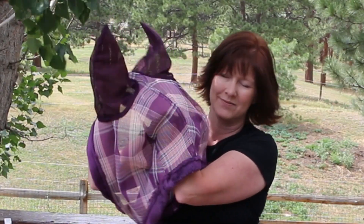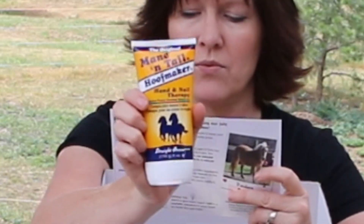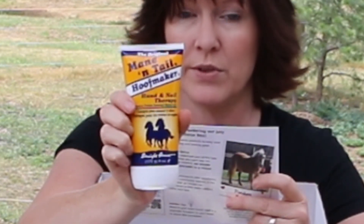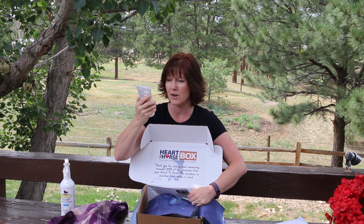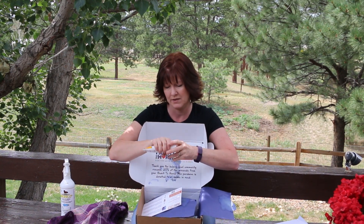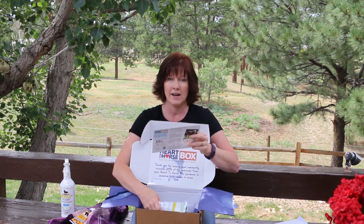The next item is Mane 'n Tail Hoof Maker. It says regular use of this protein-enriched formula will help maintain strong yet flexible hooves. It moisturizes to help reduce the incidence of dry, brittle, inflexible surfaces and conditions the entire hoof including the coronary bands. That's really helpful to have this time of year because it is so dry. You can use it on yourself too — that's kind of handy.